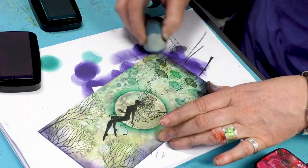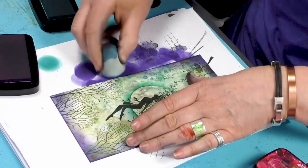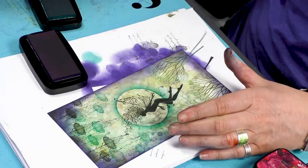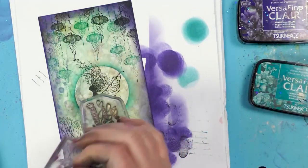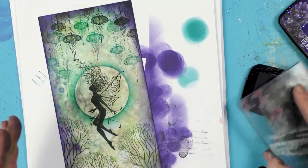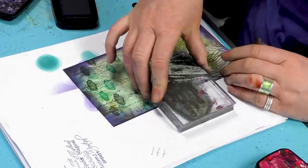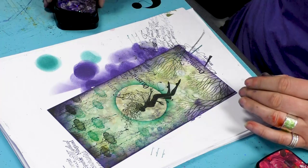Just work our way around the edge. This completely changes how it looks just by adding this border. I'm using our fairy words now and I'll go back to the medieval blue and just ink up and pop a few words around. And there we have it.